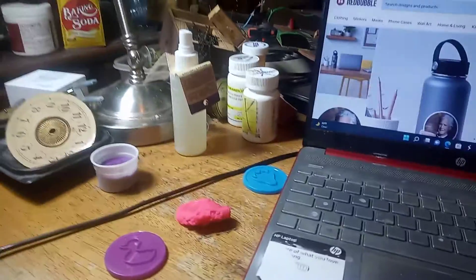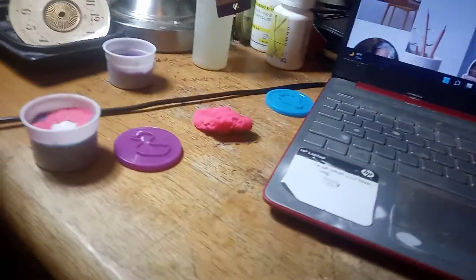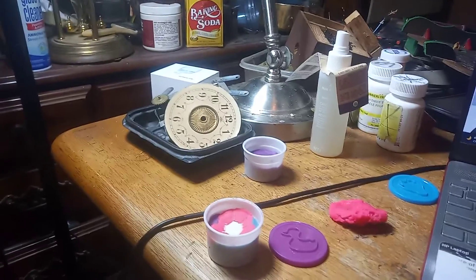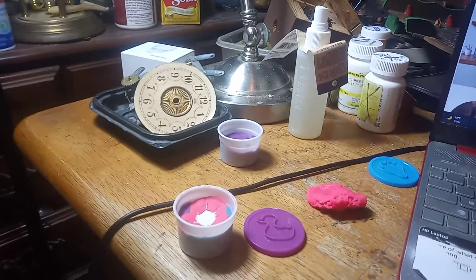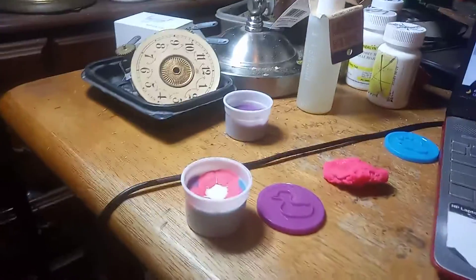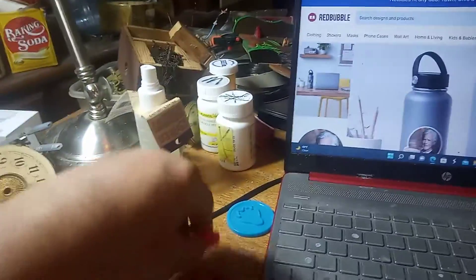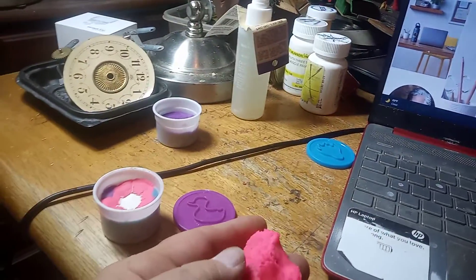Trying to make plastic gears, continuing on. I woke up to smoke a cigarette and my putty had fallen over. I don't know how.